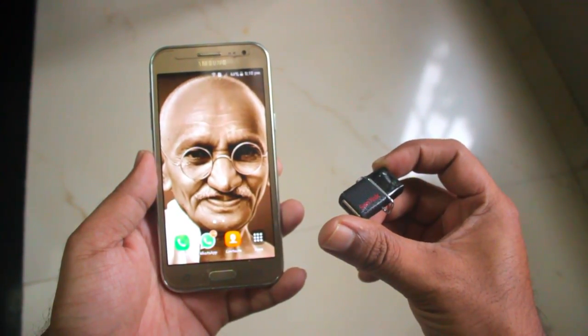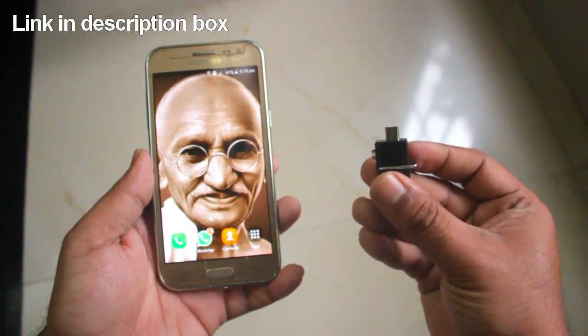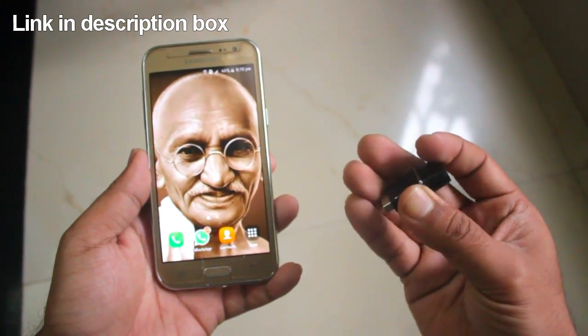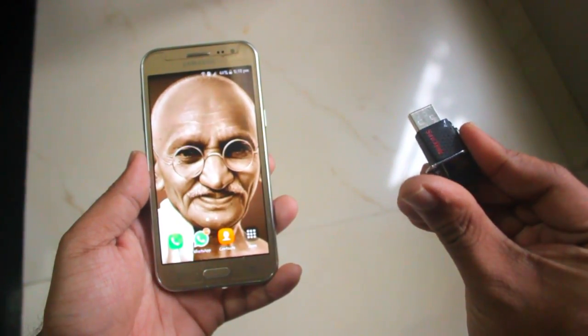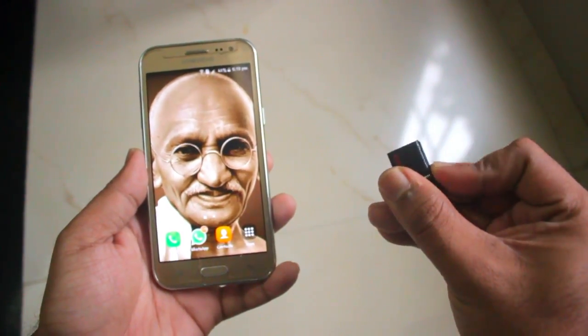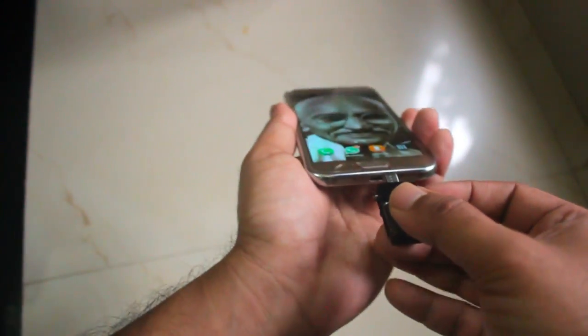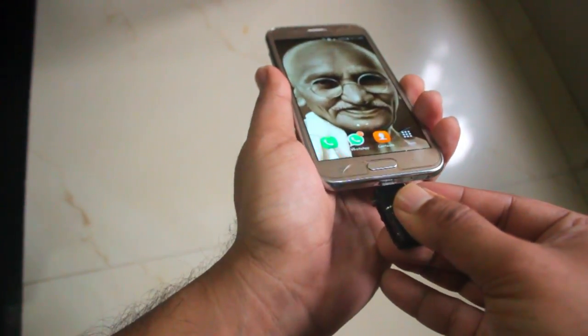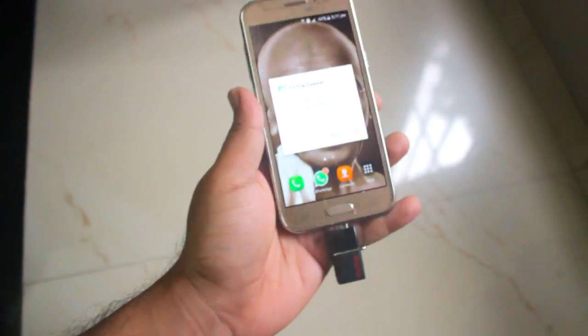The link of it is in the description box. This is a dual pendrive in which one side there is a micro USB and the other side is a normal USB. So we will be first testing out the OTG functionality of this. For that you need to insert the pendrive into the charging slot, like this.